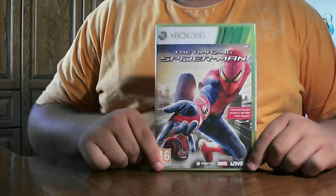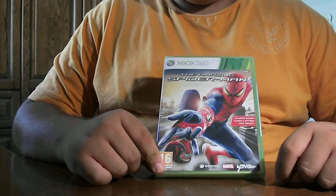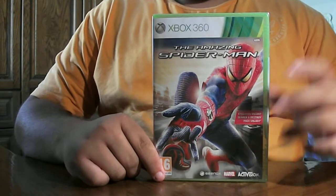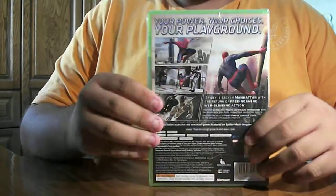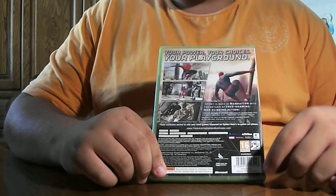So this is the front of it. We have Spider-Man over here. Take a look at the back. Here we have some screenshots taken from the game. Here we have Spider-Man again.